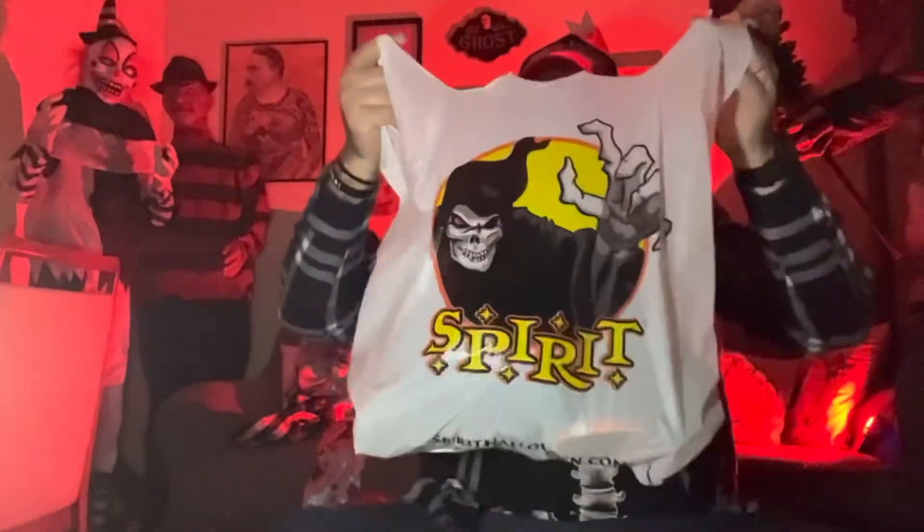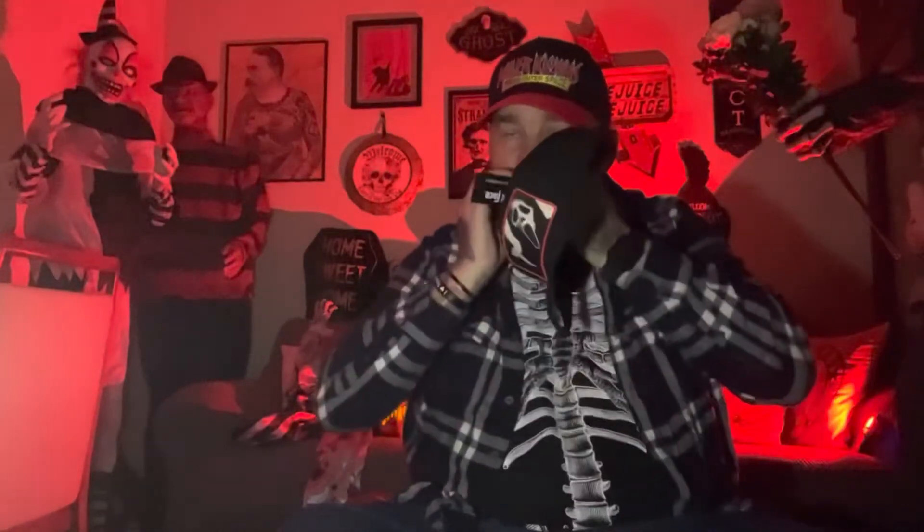Hi guys, welcome to my house — another day, another trip to Spirit. First up, I just want to show you I've got this quality hat. Ghost face — might have to put it on quick. I haven't got my scissors so I'll do it by hand. Ghost face on the tag. Very cool. Let me take the sticker off, don't need that nonsense on there.